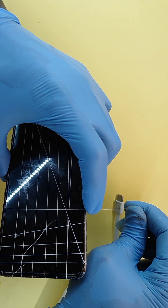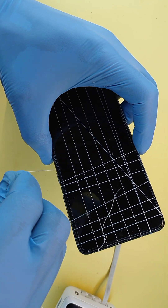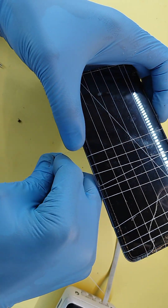Each of those threads applies tension. Cumulatively, the pressing force is enough to keep the screen and the back pressed onto the frame as the glue dries.